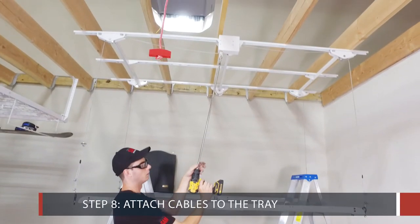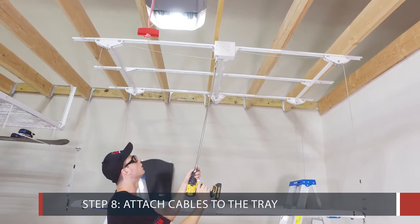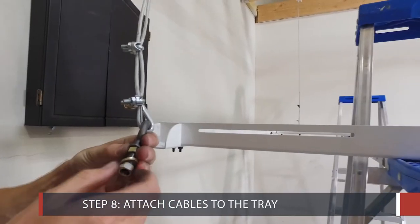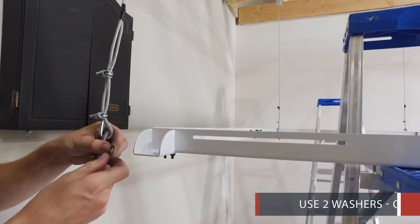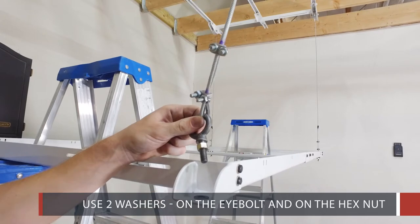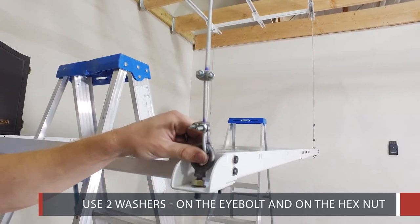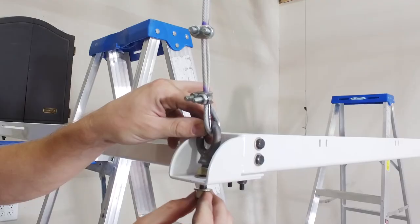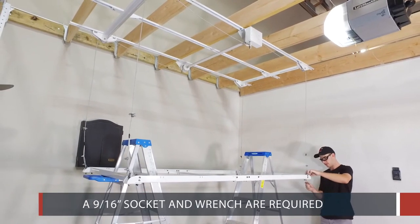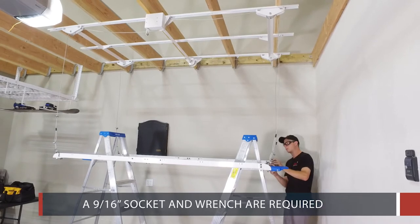Step 8: Attach the cables to the tray. Use two ladders or a sawhorse to hold the tray. Connect the tray on all four corners using two washers, one on the eye bolt and one on the hex nut. A 9/16 inch socket and wrench are required.